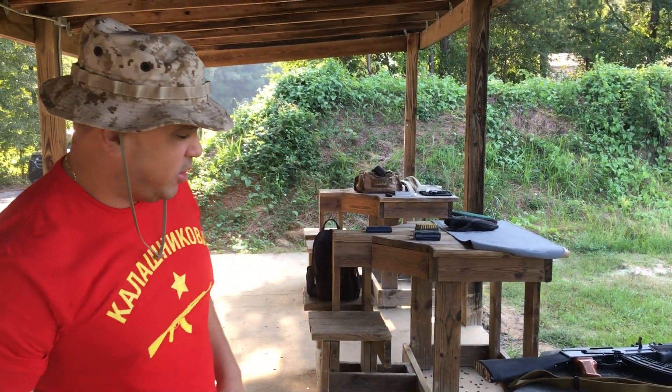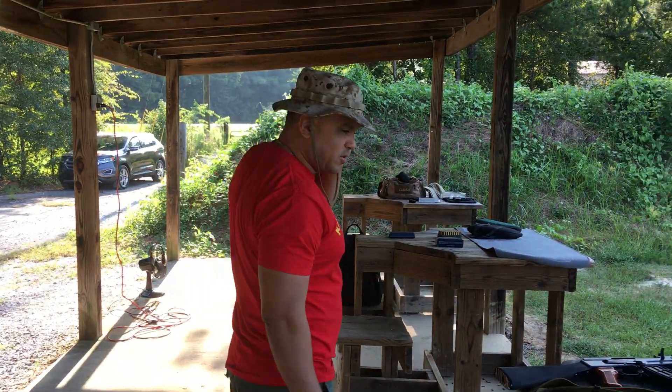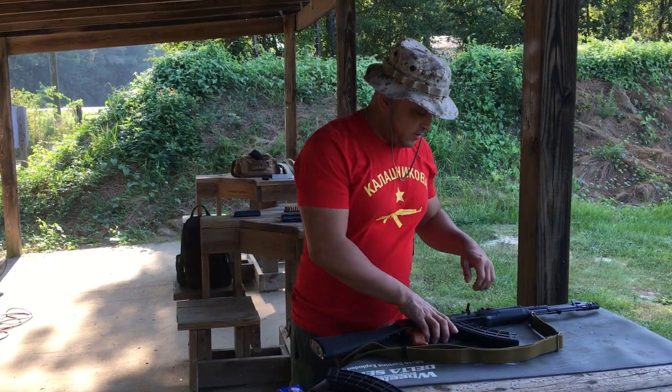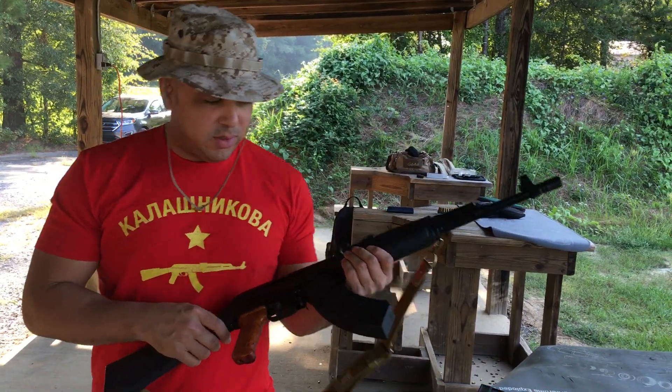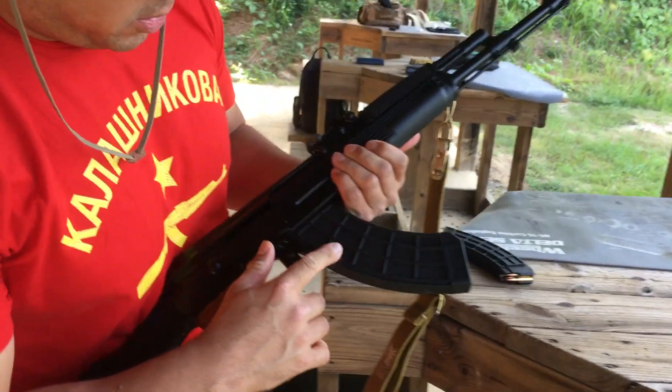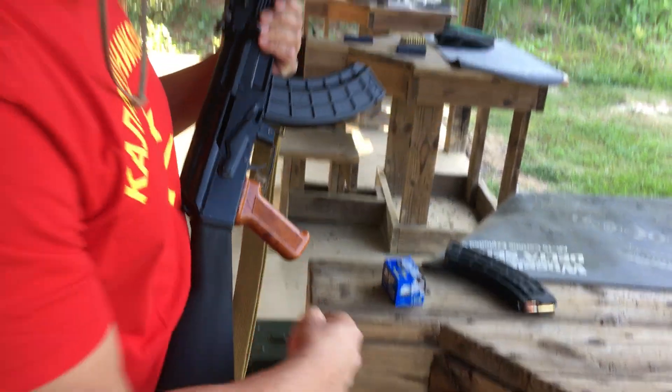Alright, welcome back to Congo Firearms. This edition we got the Arsenal SAM 7R — this beauty right here. Arsenal SAM 7R. For the US Palm magazines here. This is what we're shooting today.